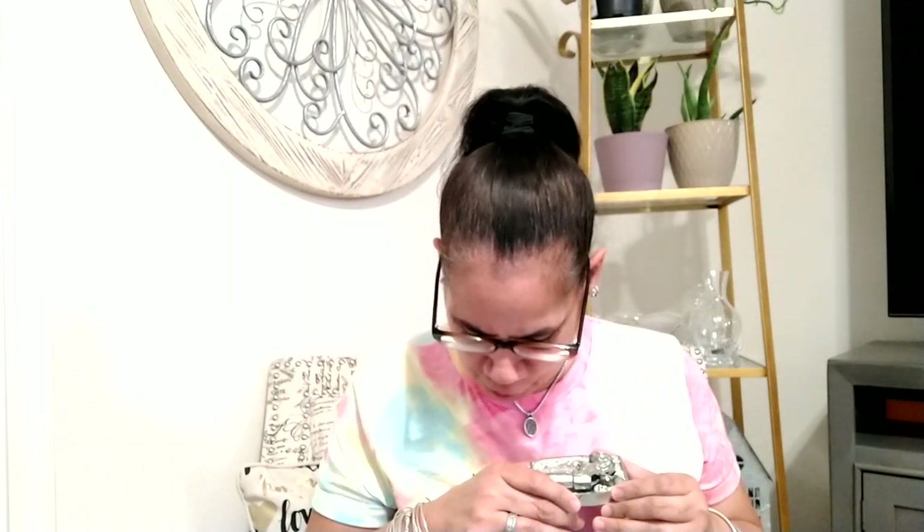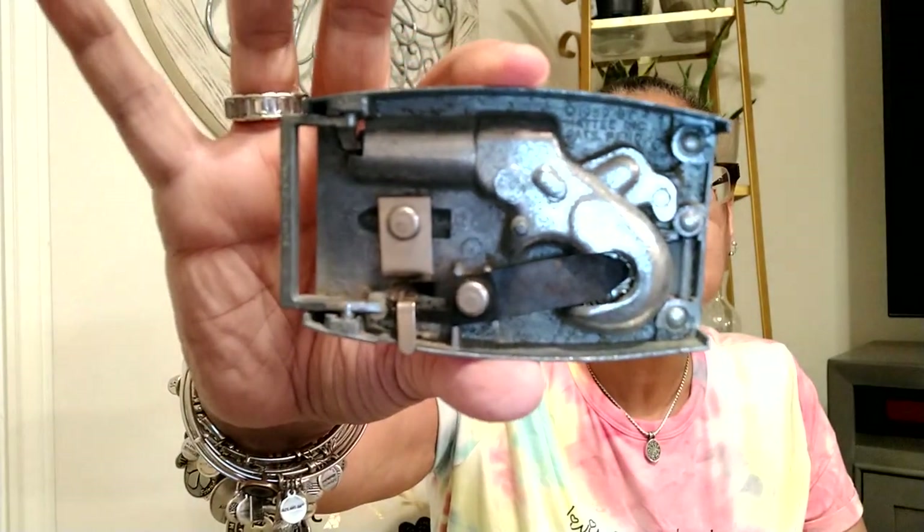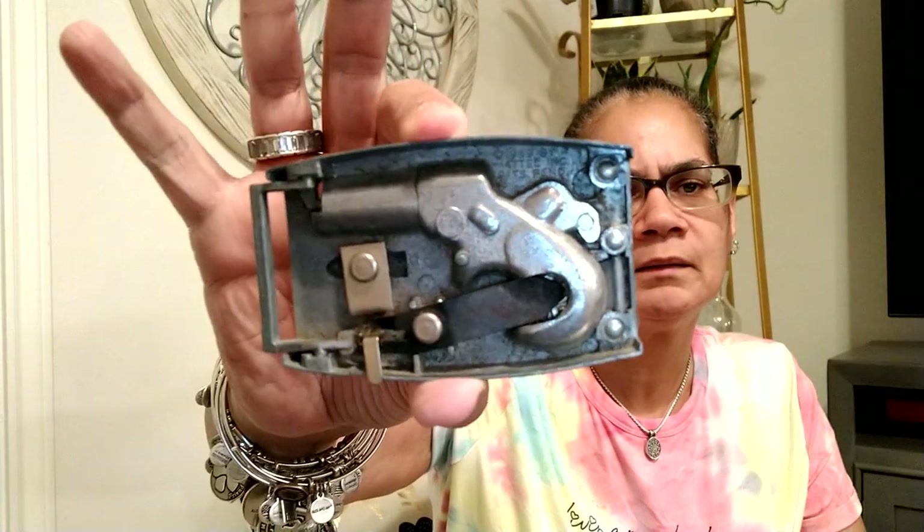I got a belt buckle and this is Remington Derringer 1867 by Mattel. So it's a kid's belt. It looks like a belt buckle. And then I got that — see the little hoop right there? I don't know what it is, y'all. It went to something.